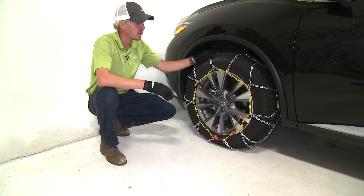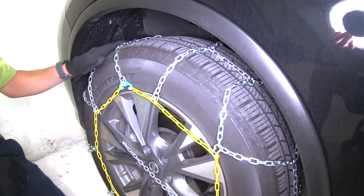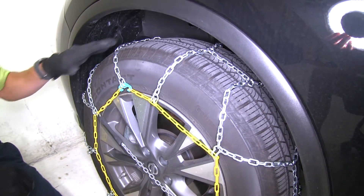These Titan Tire Chains are going to provide our Murano added traction when driving through the mud, snow, or ice. They feature a diamond pattern — most chains feature a ladder pattern —